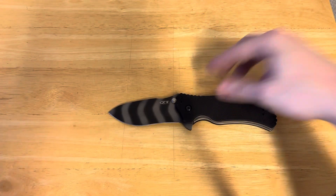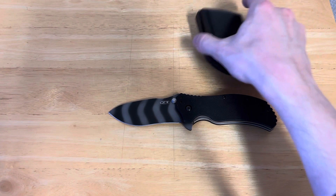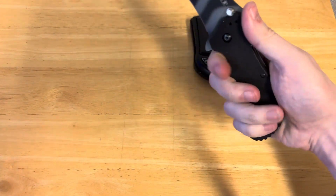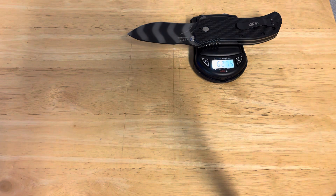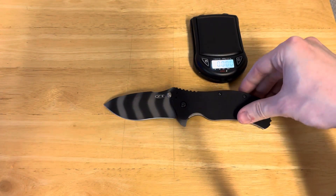So let's just put that down and get out our scale. This is not a light knife in the least. It's very ergonomic, I should say — that is one thing that is absolutely going for it. We're looking at something that is 6.275 ounces. This is not, by any means, a light knife.